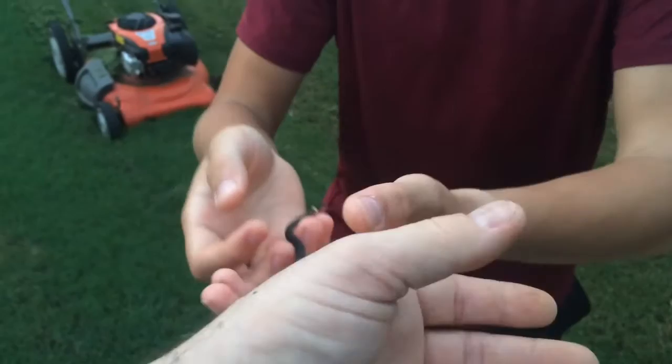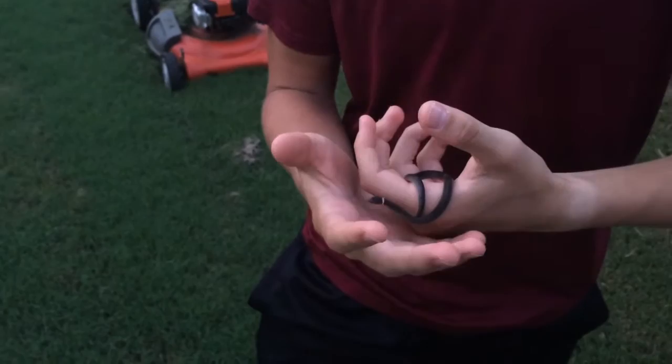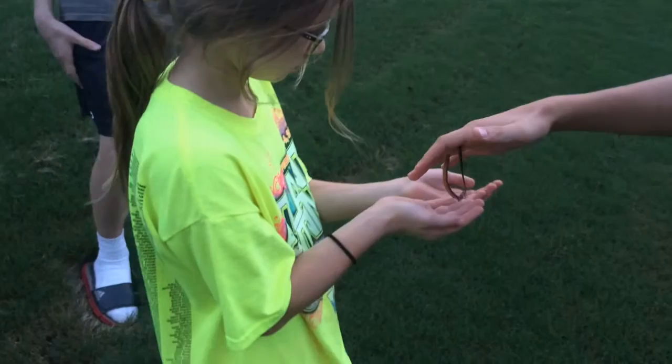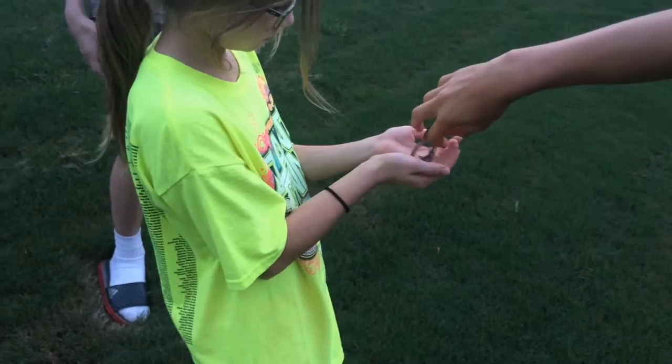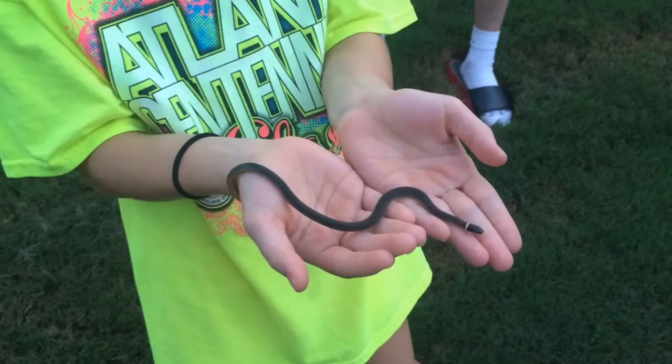All right, where are we gonna release him? Should we just make him our pet? It's hard to feed a snake that small — that's the problem. All right, let's go release him. If you scare him, I think they put a little stink smell on you, so don't scare him — just kidding.